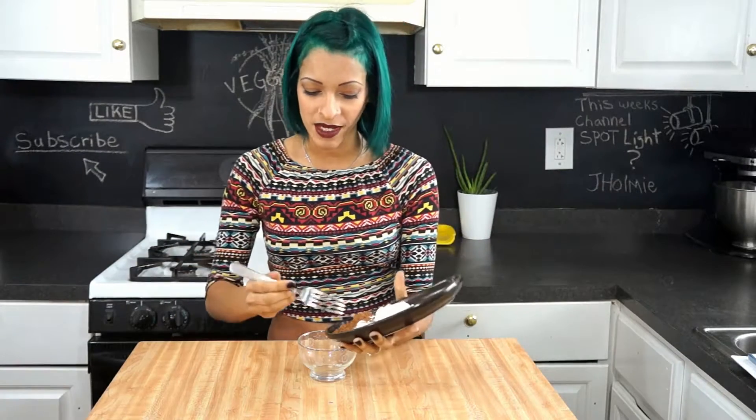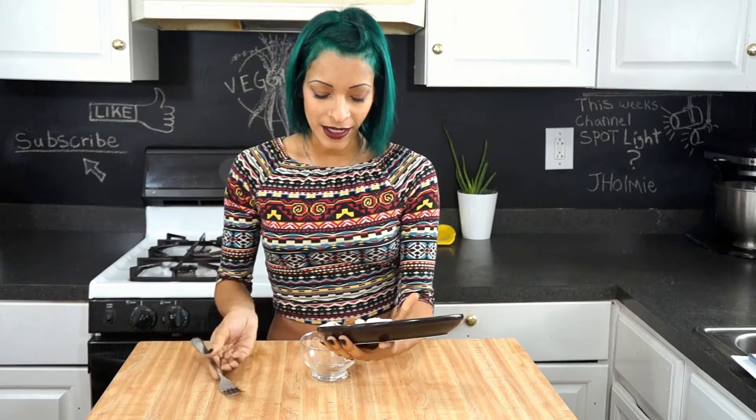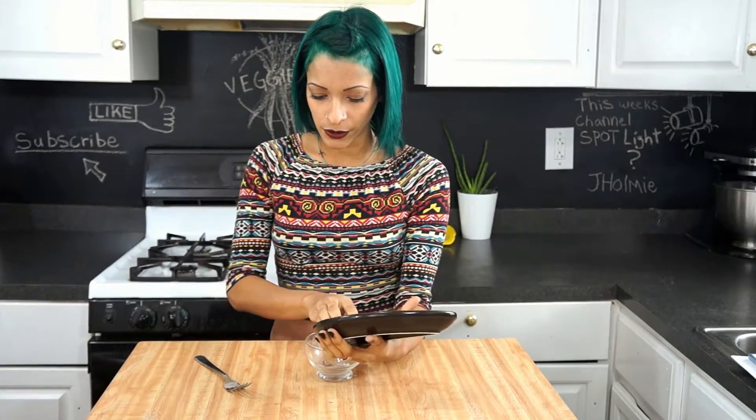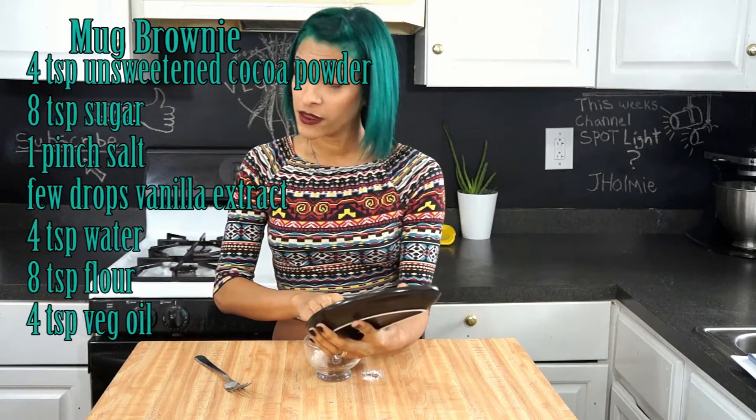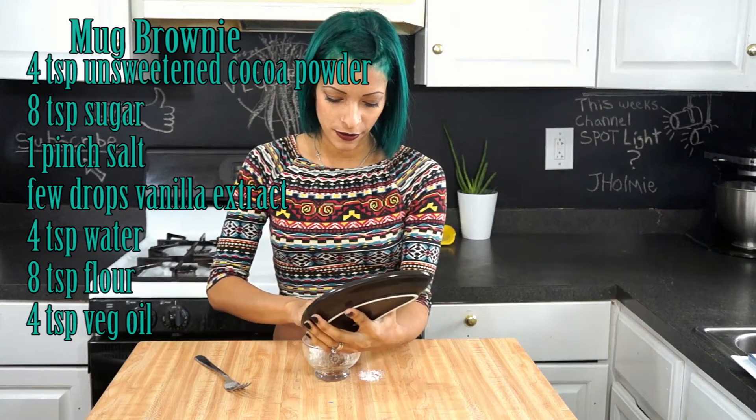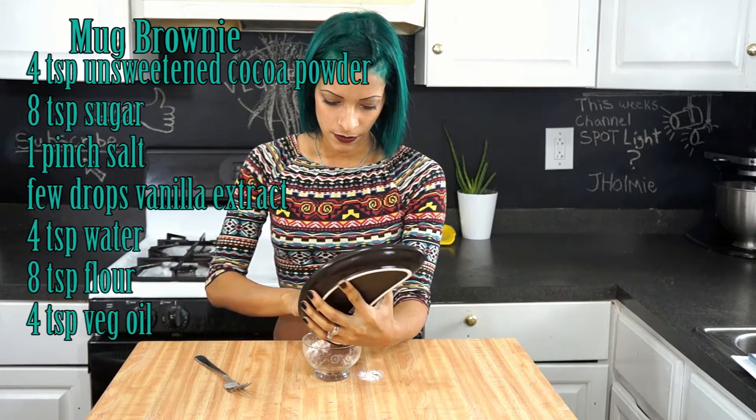First things first, we're gonna go ahead and mix our dry ingredients into our little teacup, mug — whatever you're using. And as always, the ingredients are right there. I'm just adding a tiny pinch of salt, because a little bit of salt always helps your sweets.